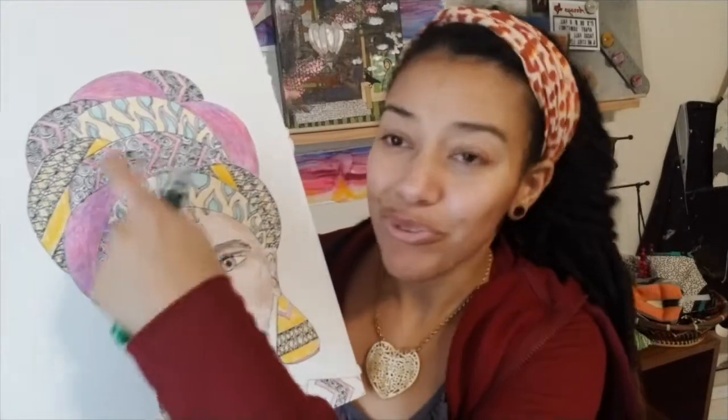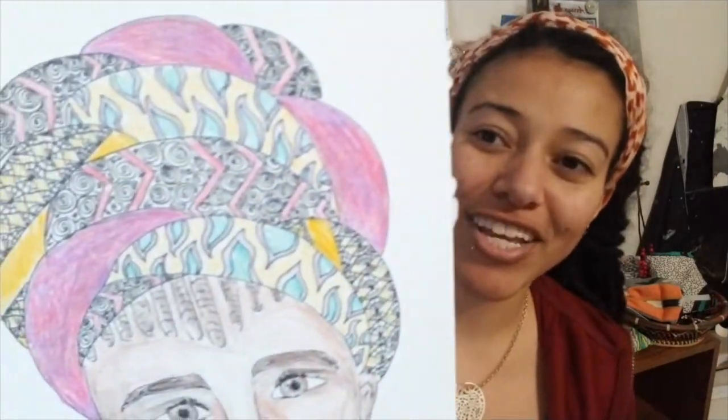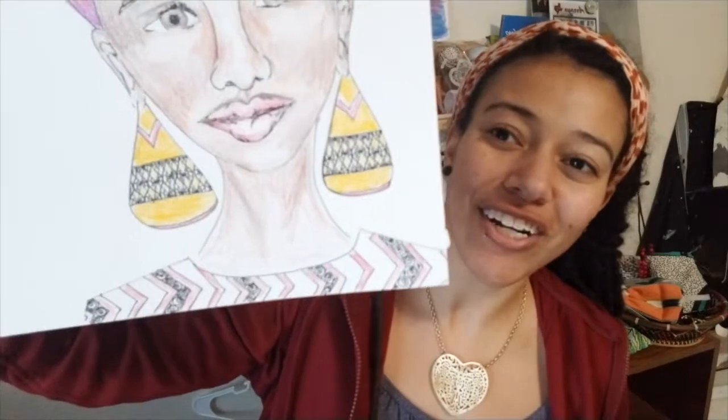Hey guys! My name is teacher Felicia and today we're going to talk about drawing an African woman. This is going to be two lessons. The first lesson we're going to go through how to draw a face, and the second lesson we'll go through some different African hairstyles as well as textures and patterns that are well known throughout Africa, different countries in Africa. So we'll go ahead and start with the face.